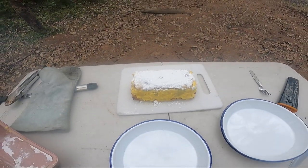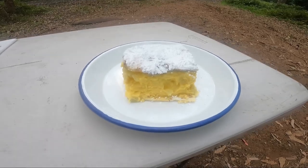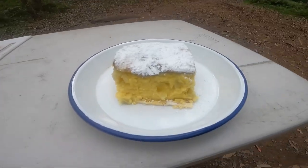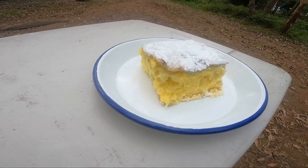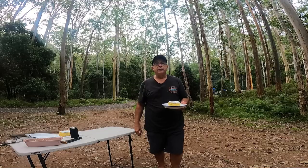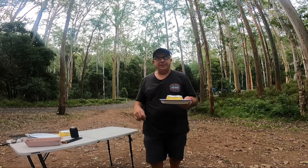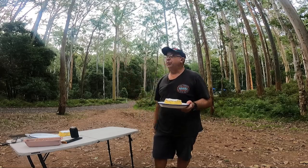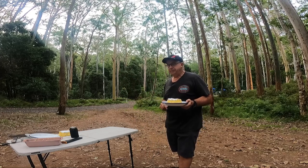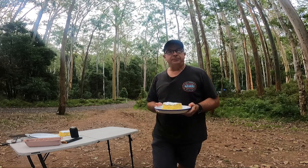Just squaring that off and trying to present it a bit nicer — there you go. Camp cook-up apple and custard dessert slice. Going to share this now with the guys on the motorbike from earlier and also a couple up on top of the hill — going to give them a little sample as well. Cheers guys.